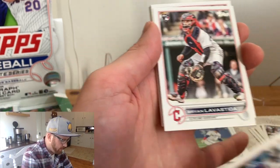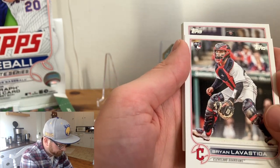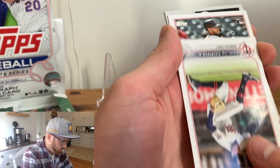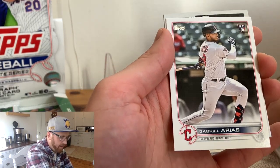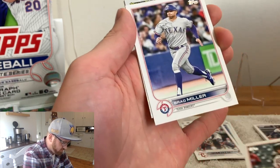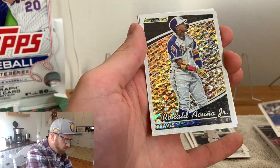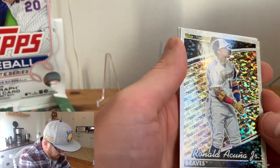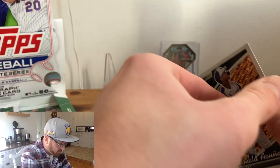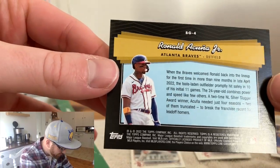You're already seeing how many rookies there are, and a lot of players that were traded or need a new card. There's Correa — short-lived Minnesota career, but one that is in there. Gabriel Arias, first rookie. And there's that black and gold — that is going to be our first nice card of the rip. It is Ronald Acuna! You can get this actually in some of the young players. These are not numbered, but they look so fresh.